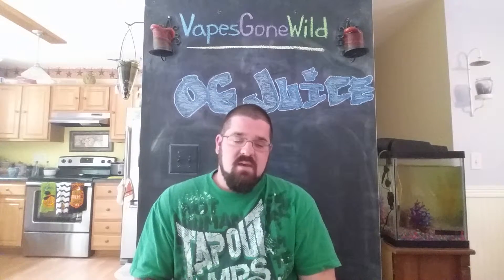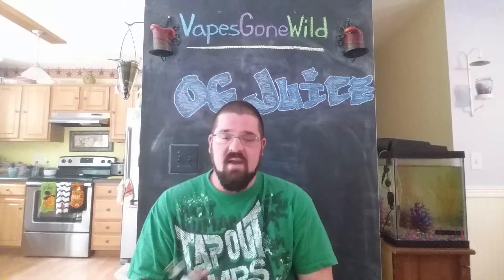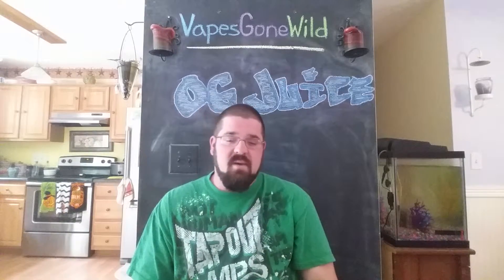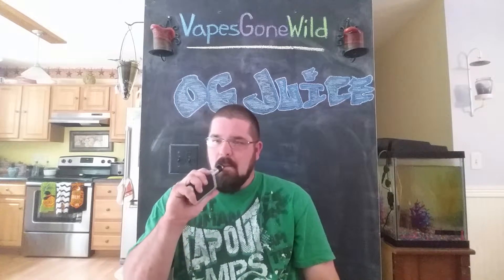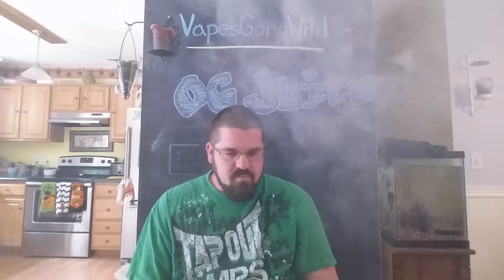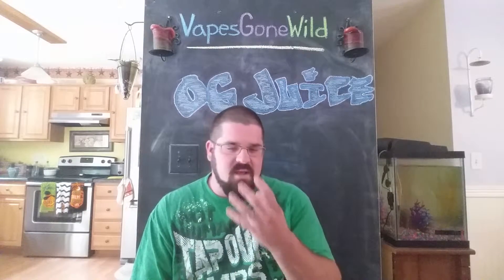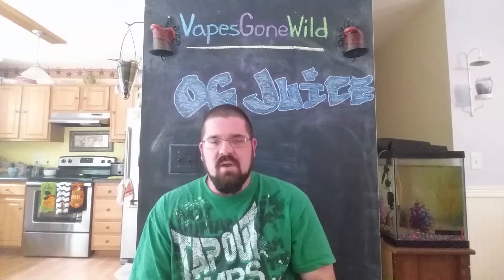They are something else. Like I said in the last review, they're going to be part of my regular order now. I had never tried them before until they sent them to me, and they're fantastic. This OG Juice — it really is tricky to kind of pinpoint the flavor. But the cream with the fruit, oh, it's so sweet but not overpowering. I get a little melon, a little guava — maybe a hint of peach. I'm not sure. But it's really, really good.